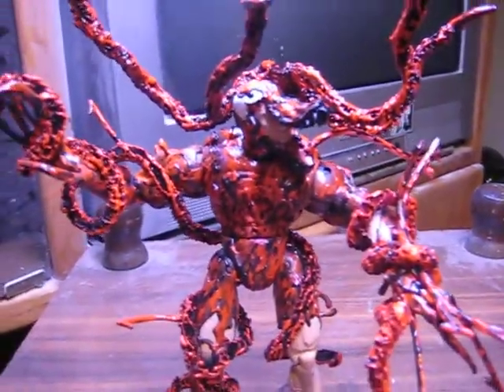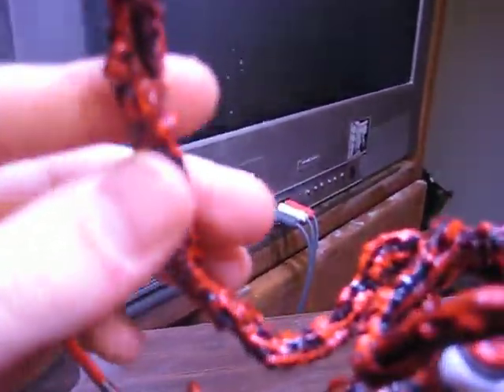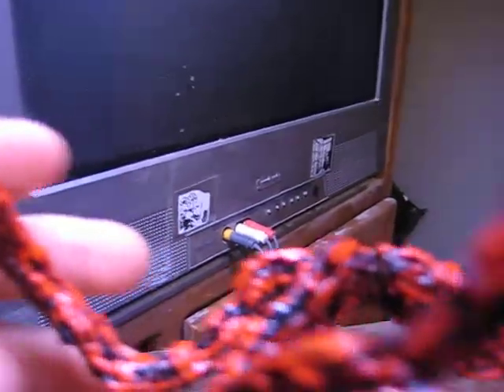I like to think of this guy as the Hell Carnage. He has underneath all this nasty symbiote goo a metal frame under here, so it allows all of these tendrils to bend. You can pose them in any position you'd like, and they're all removable. These are removable.